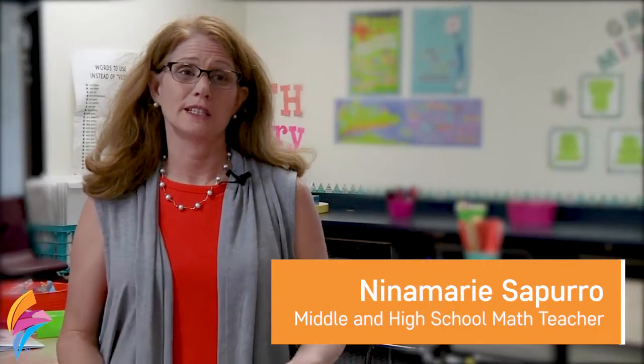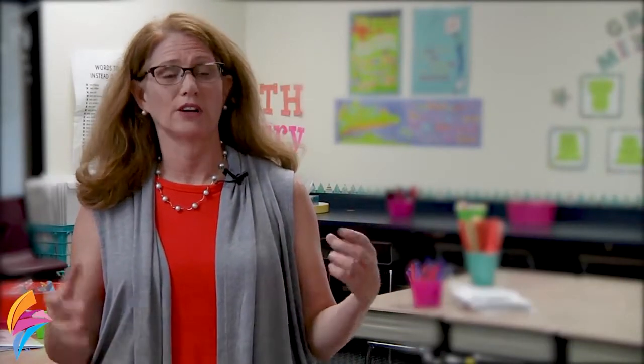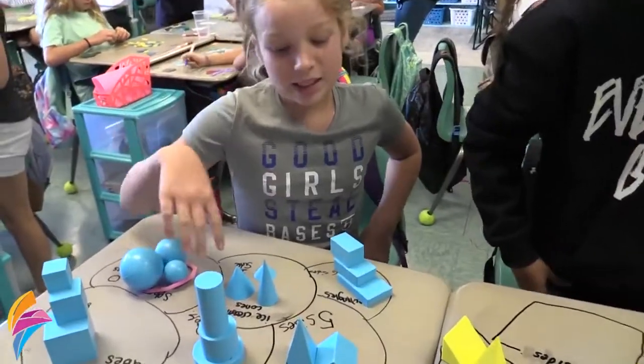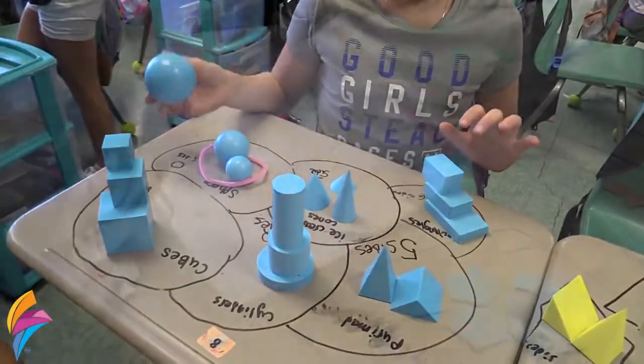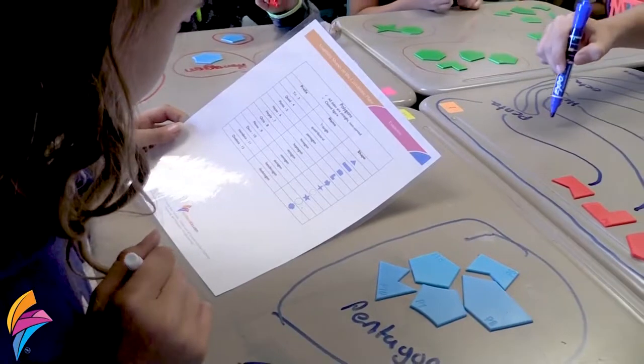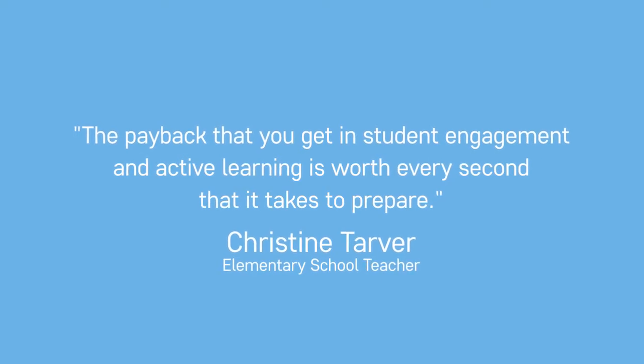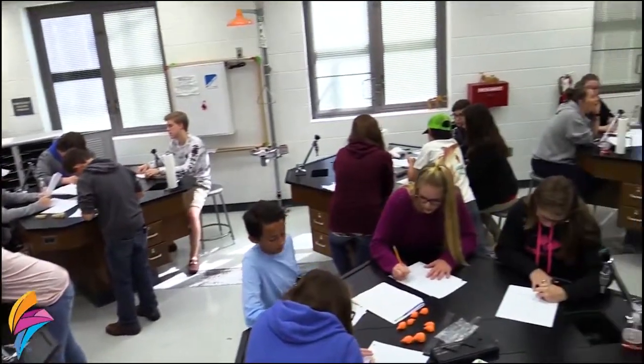I really enjoyed the lesson plans because it starts with some background — giving the kids background information of where to start, what have they already learned, and then connecting what we're going to be doing through this activity.